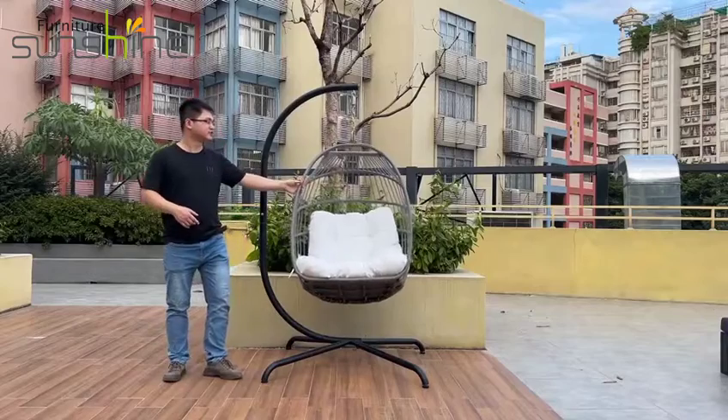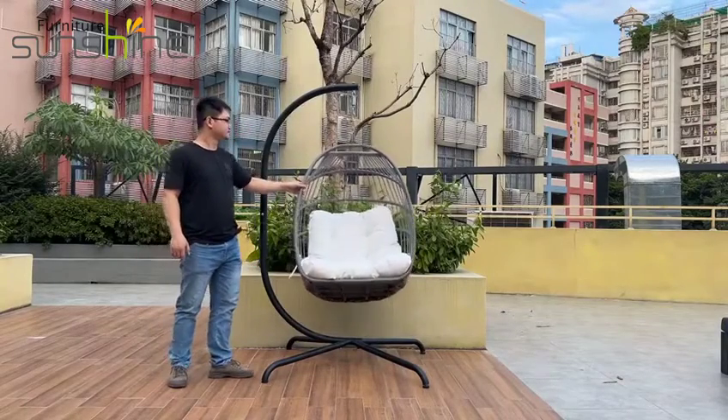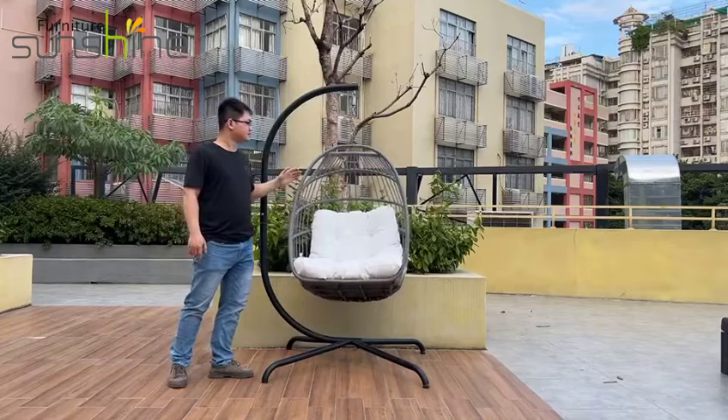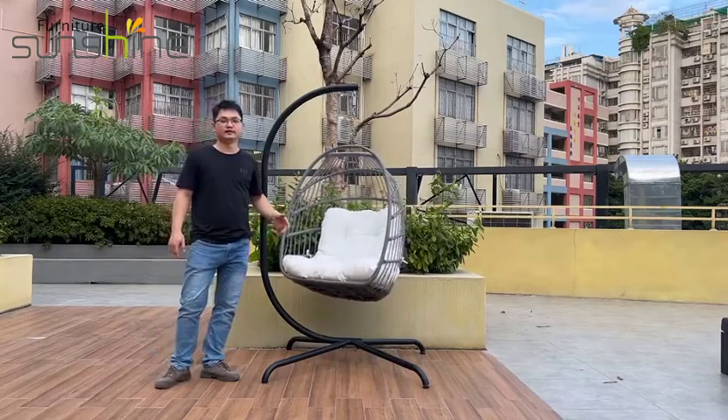We can change the direction of the user. We can put this product on our balcony and in our garden.